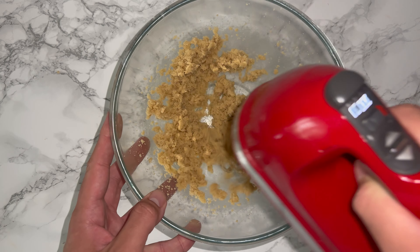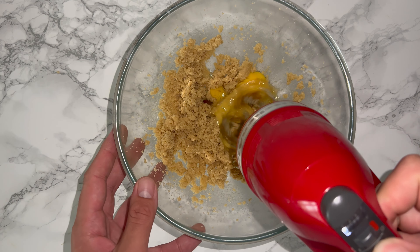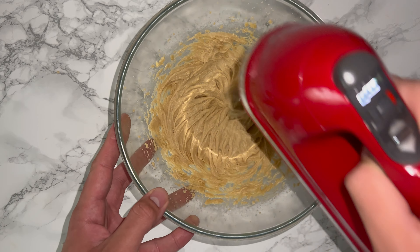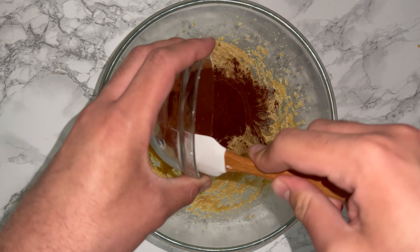You're not looking for the same as a cake mixture, just well combined and lighter. Then go ahead and add in your egg and vanilla and mix these in until they are fully incorporated, being careful not to miss any bits.